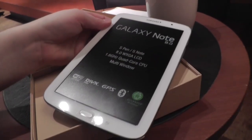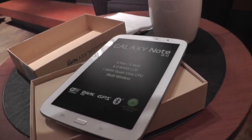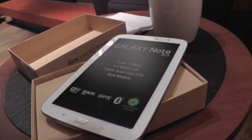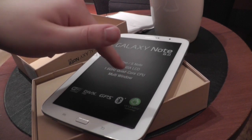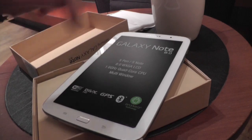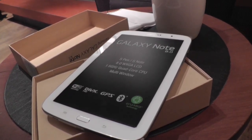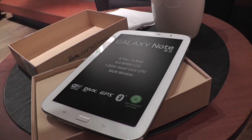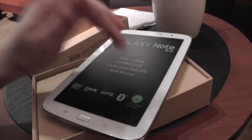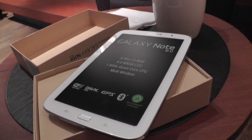So this is the Samsung Galaxy Note 8.0 — as I said, 8-inch, resolution is 1280x800, and inside is the 1.6GHz quad-core processor that we already saw on the Galaxy Note 2, the 5.5-inch smartphone. Inside are also 2GB of memory and 16GB of flash storage, and of course Wi-Fi, GPS, Bluetooth. With the 3G version you can actually make phone calls, but of course you can't do that with the Wi-Fi version.